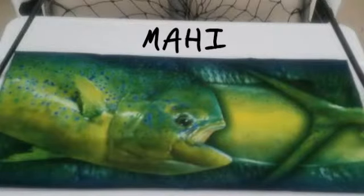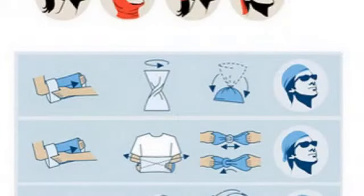We have many different patterns to choose from, including seven different species of fish, and we have them all at the lowest prices.